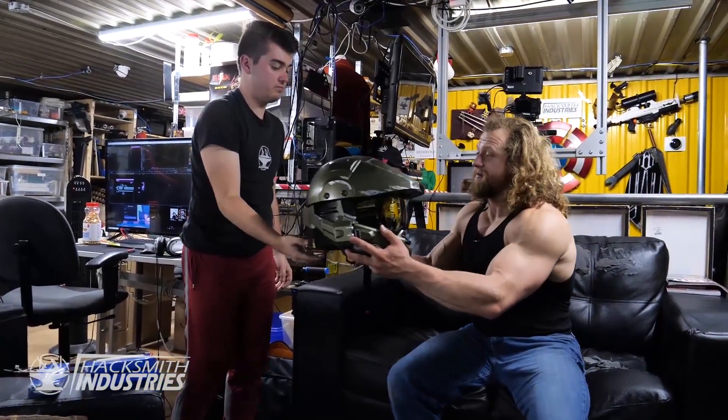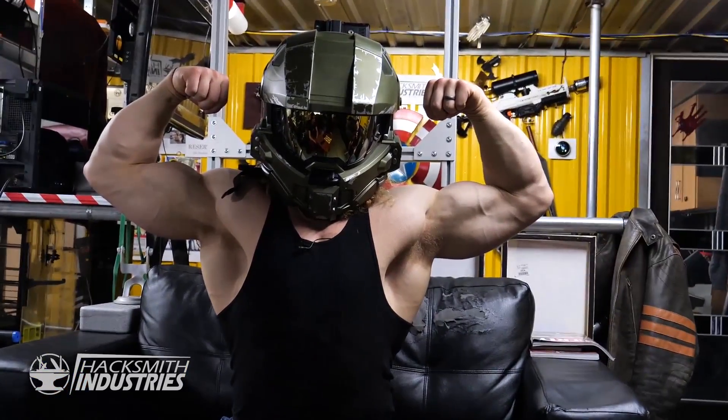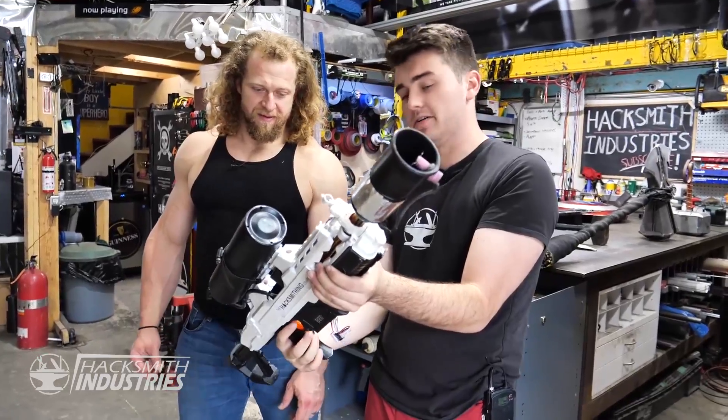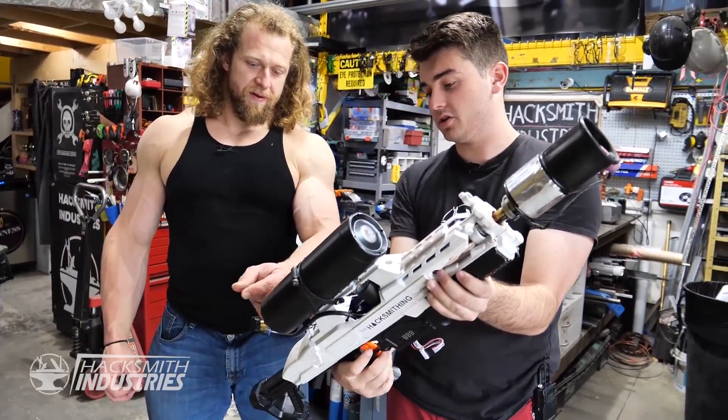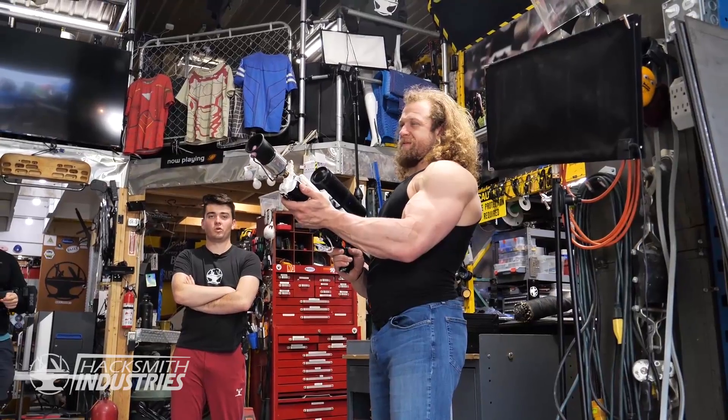Motorcycle helmet — you can put it on. He's got the mask. So basically hold this down and then hold down the main trigger. It's on. You're good.